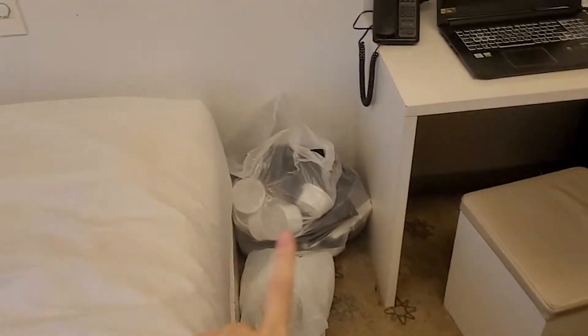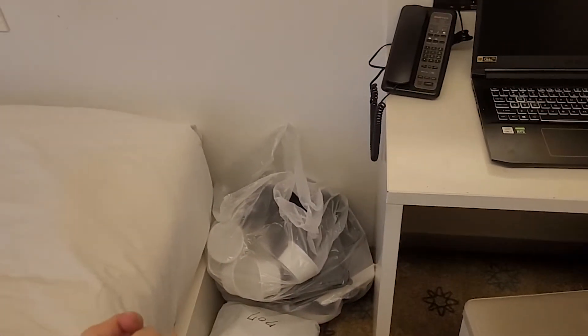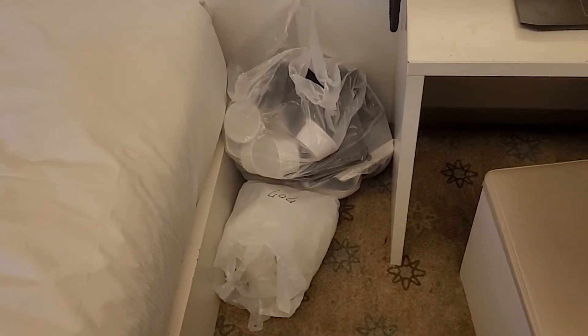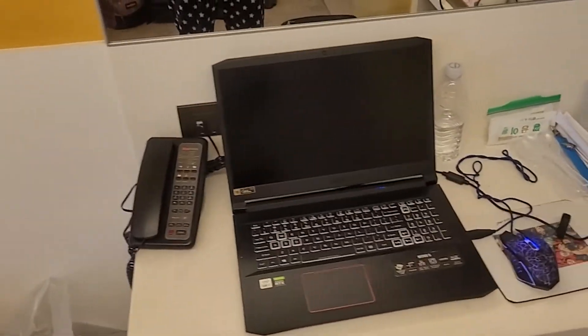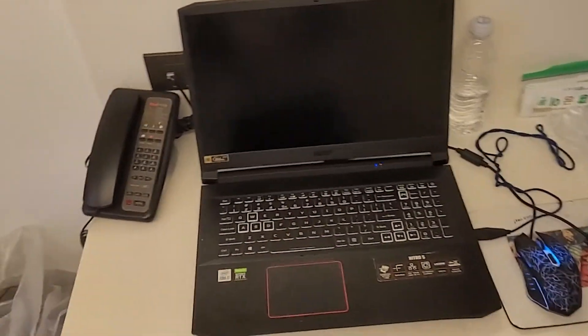Let me show you what I did for waste. This is recyclable — mostly my containers and bottles. This is just the plastic bags that all the food comes in. And then here is where I put my other waste, but I'm not going to show you because that's more disgusting. This is where I eat and do my work.